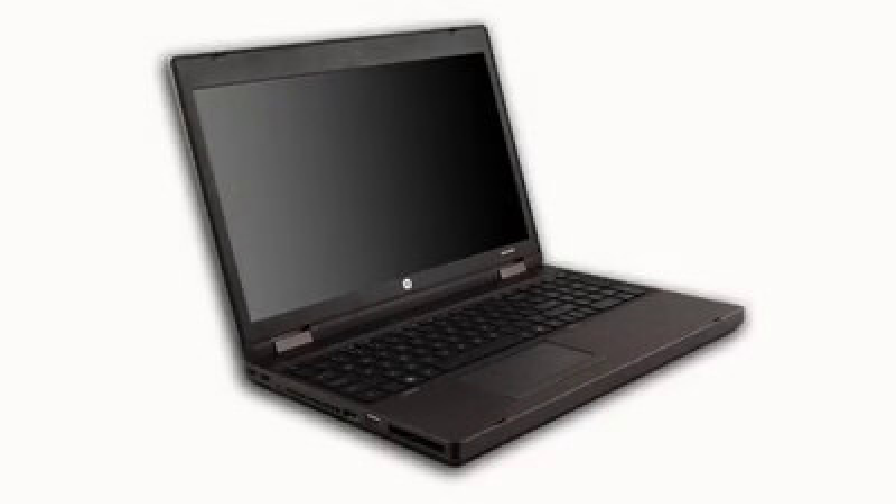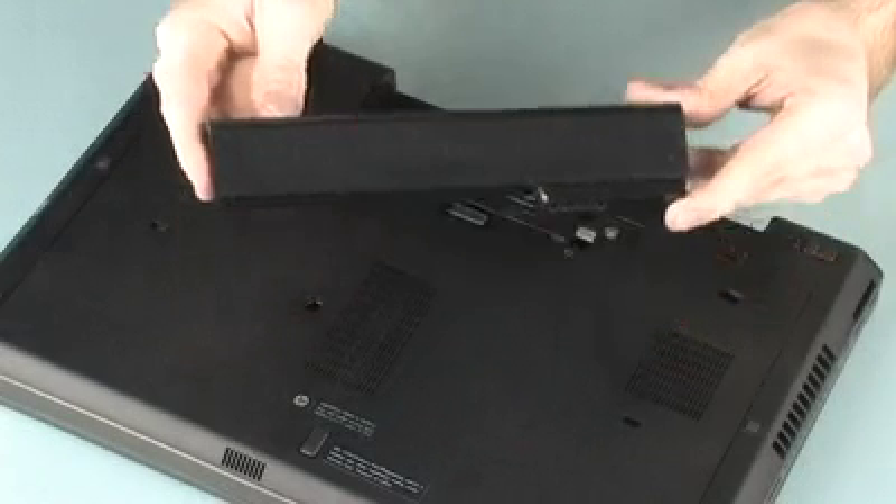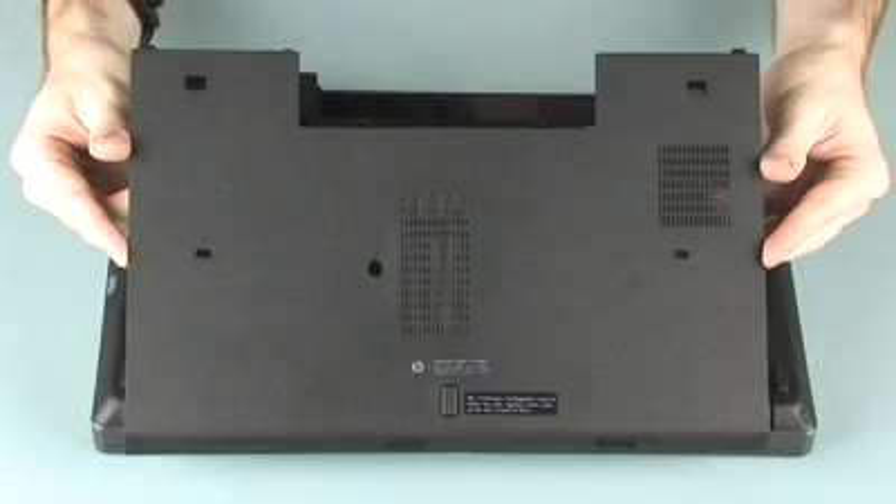The following video depicts a specific configuration of the notebook. The same removal and replacement procedures apply to all configurations of the notebook. Before you begin, remove the battery and bottom cover.